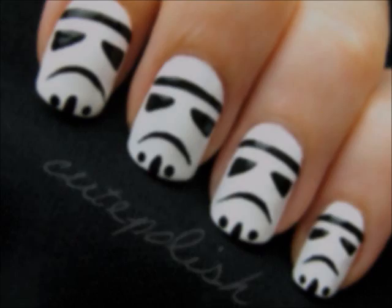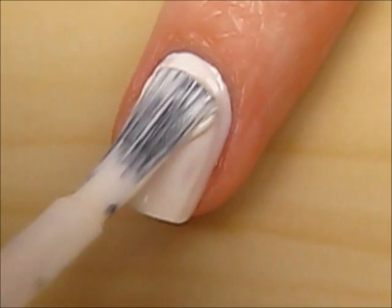So let's get this imperial design started. Start off with a base coat to protect your natural nails, and then paint your nails white.